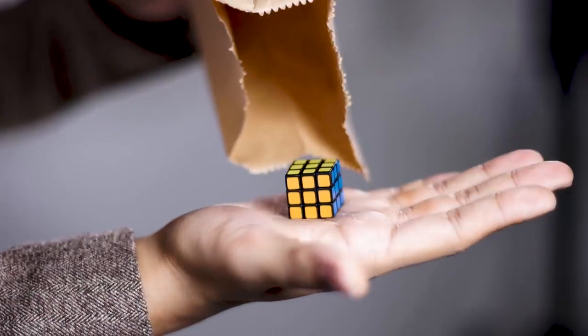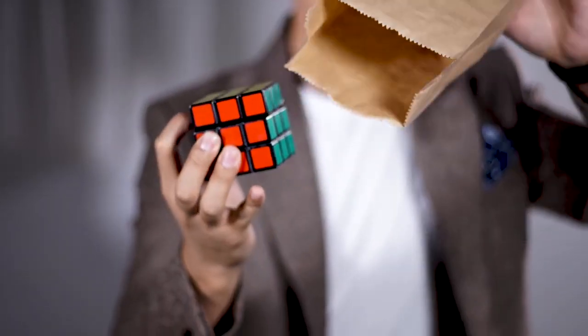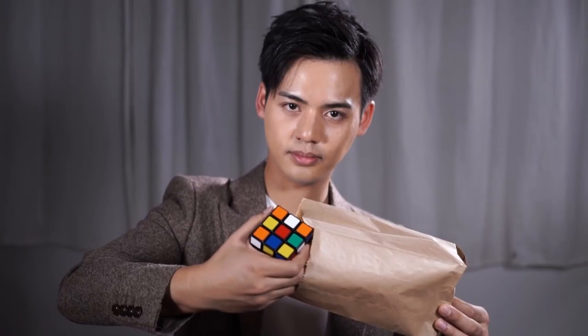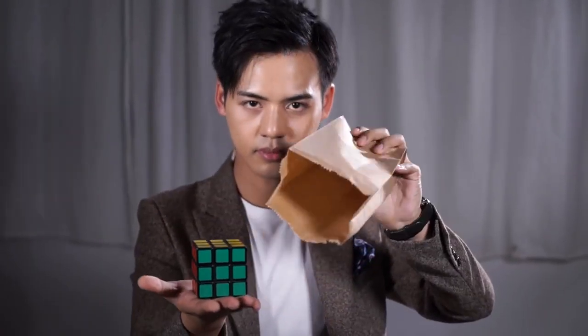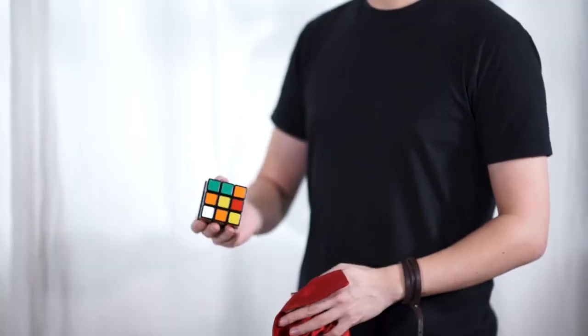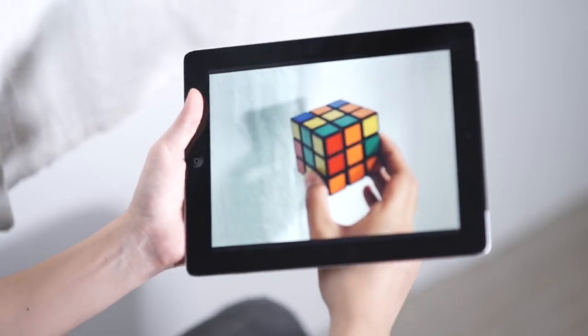In the tutorial, we will give you more than eight routines, including the ultimate paper bag solve, where you have multiple spectators mix the cube, have it go into the paper bag, and they themselves take out the cube to show that it is solved. We will also teach you how to use the 360 with other items, such as a silk and an iPad.